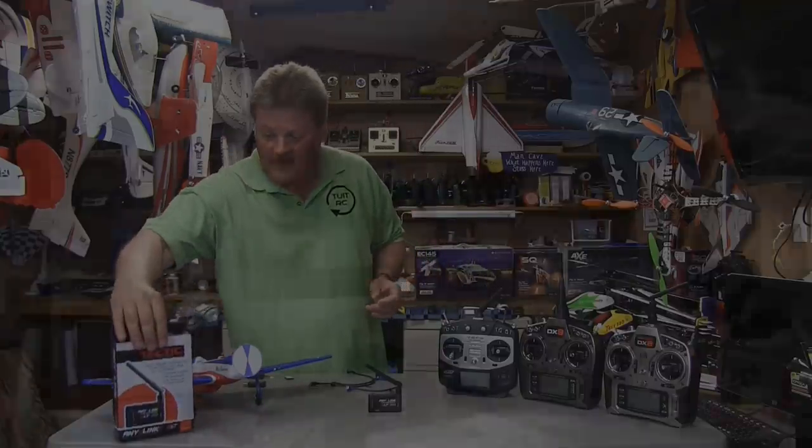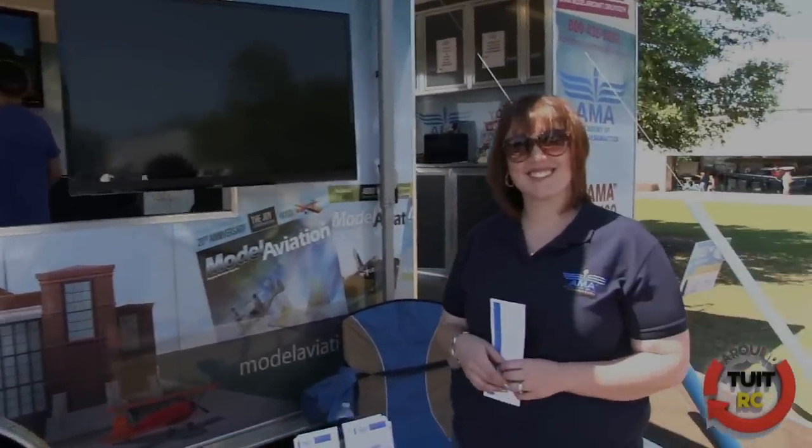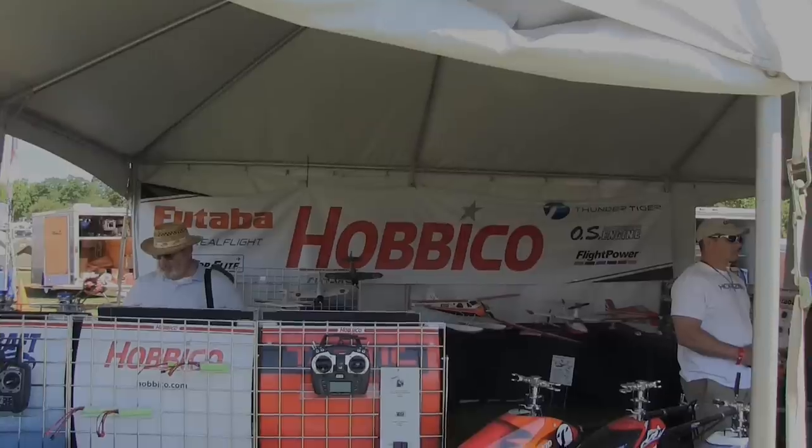We're here at Joe Nall and this is the RC Mobile Experience booth from AMA. We have Mandy here — how you doing, Mandy? I'm great, how are you?